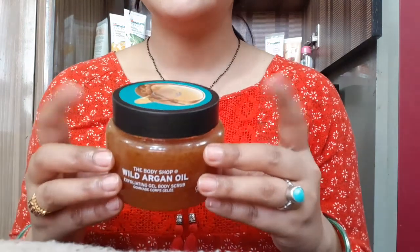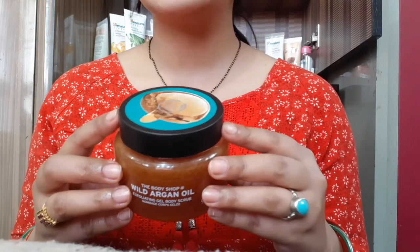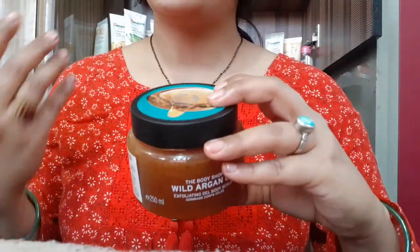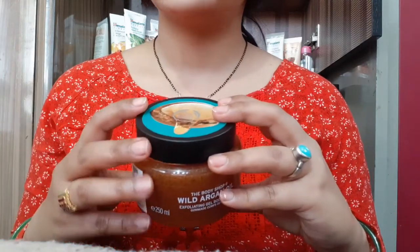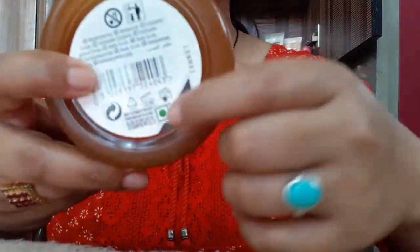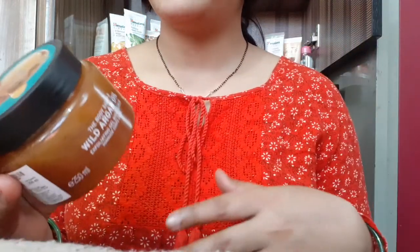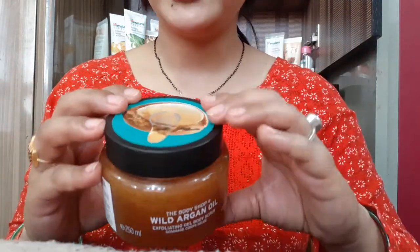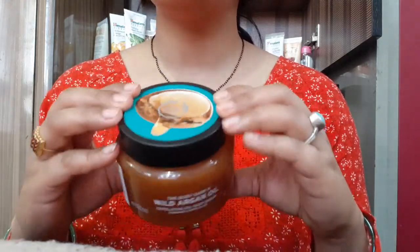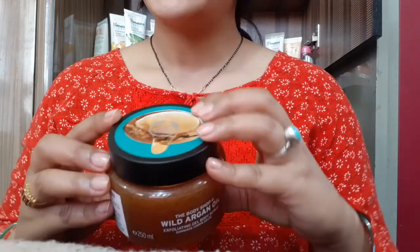It is great for dry skin and chapped skin. If you don't like regular moisturizer, you can use this. You can use it daily if you can afford it, and it can be used by both boys and girls, men and women. It is 100% vegetarian.